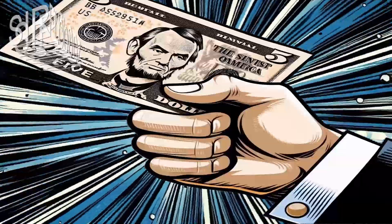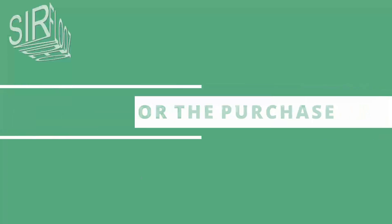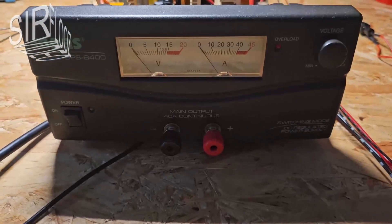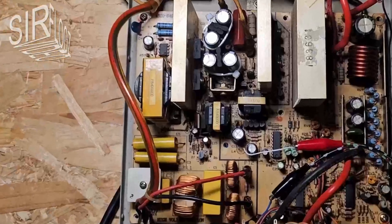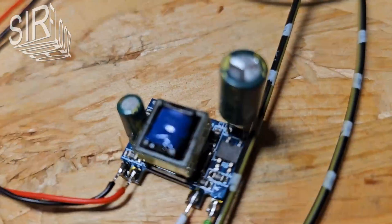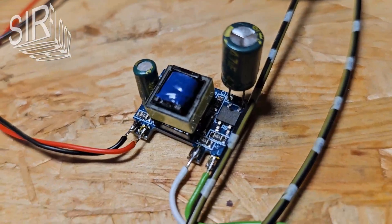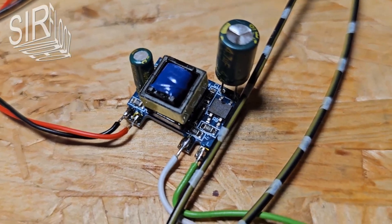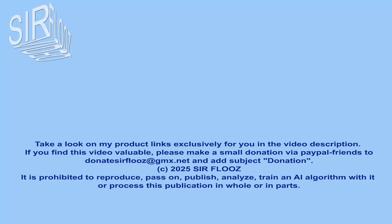I need the switching power supply board to repair a large switching power supply. The line filter and output noise filter are already part of the device, but the 12V auxiliary power supply is irreparably broken. After installing the tiny circuit board, the plus 12V auxiliary power is available again, and the defective power supply comes back to life. Have a great time. Until the next video, bye-bye.